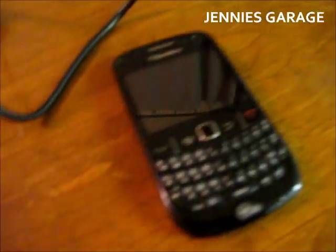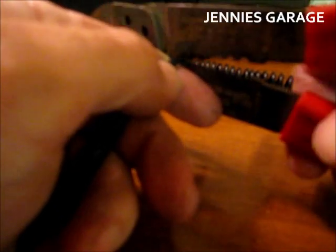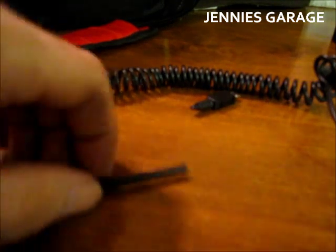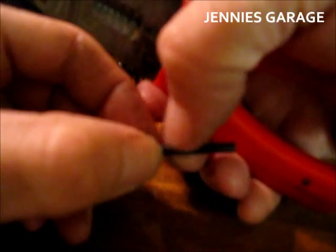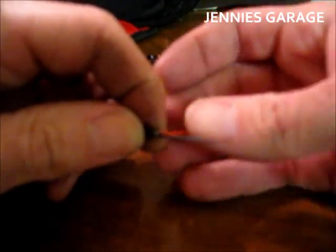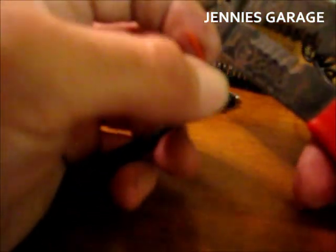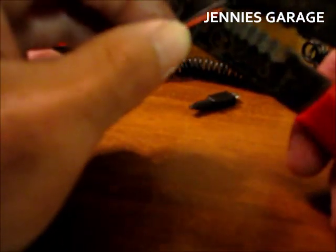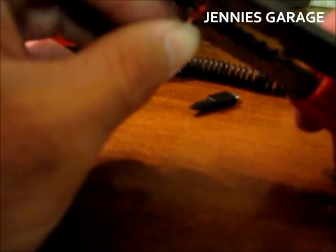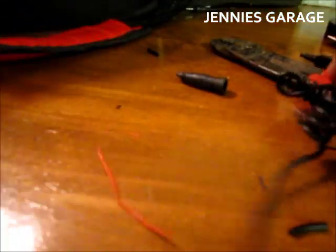We'll start by cutting the cord of the old charger. And off with your head. Now that the wire is cut, I'm going to strip back this outer insulation. And there are our two power wires. My spidey sense tells me that the red is the positive and the black is the negative. So I'll strip these two wires. This portion of the preparation is complete.